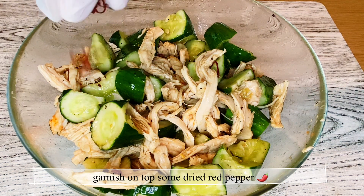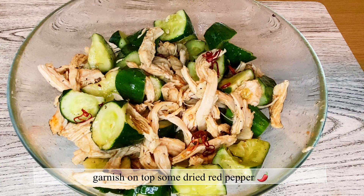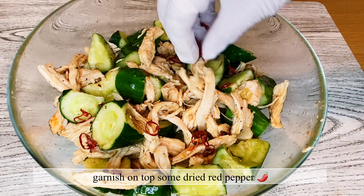And if you like it more spicy, garnish it with dried red pepper slices.